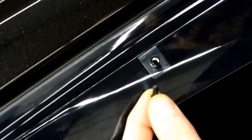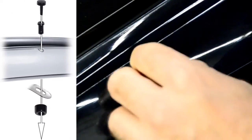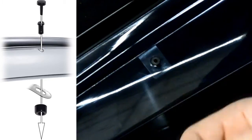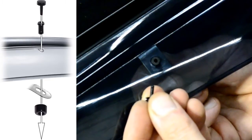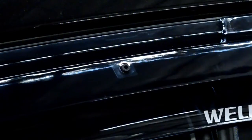Now, we are ready to install the included locking pins. Start off by adjusting the clip so the holes of the visor and the clip are lined up. We will then grab the circular piece and the center pin. Place the circular piece on the back side of the clip and put the center pin through the hole on top of the visor. Then, grab the locking pin and push it through the center to lock everything in place. Now, repeat the steps for the second pin.